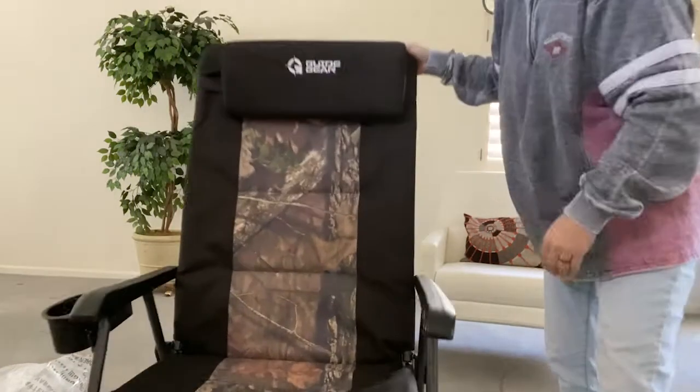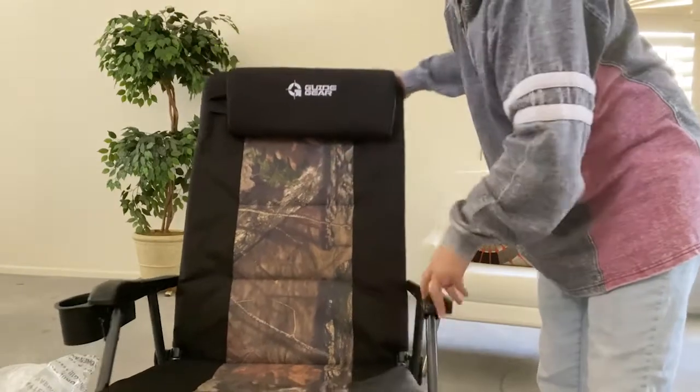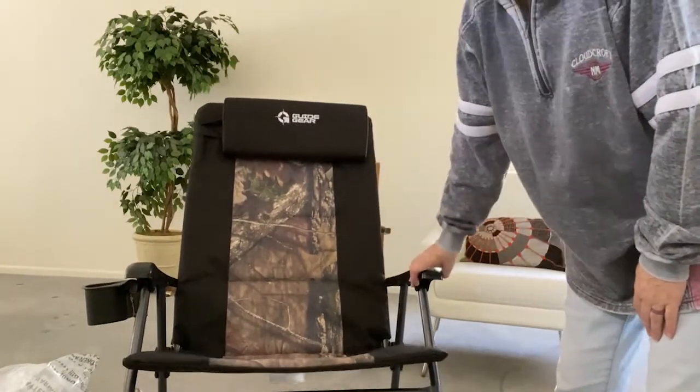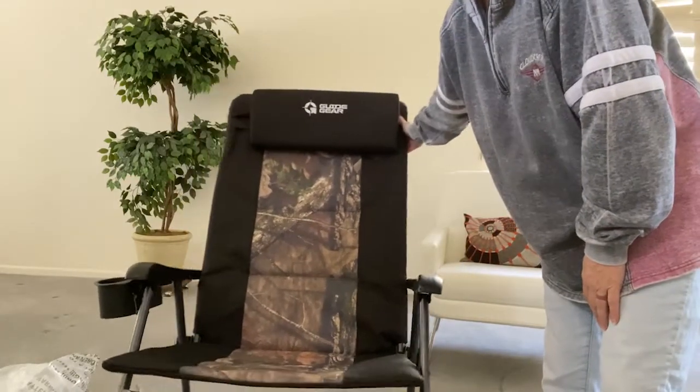It comes in camo and black, or blue and black. It was $98 and some change, and took about a week to get here. No complaints.